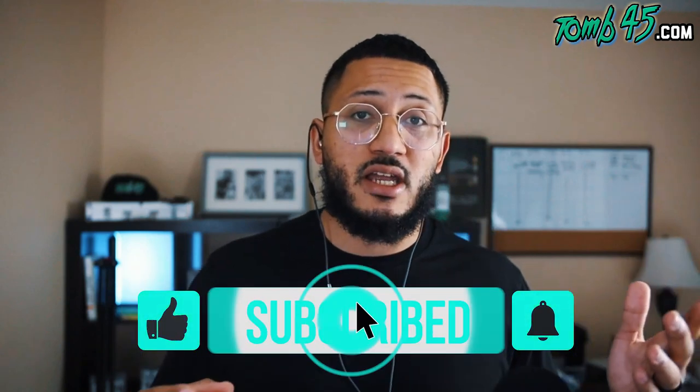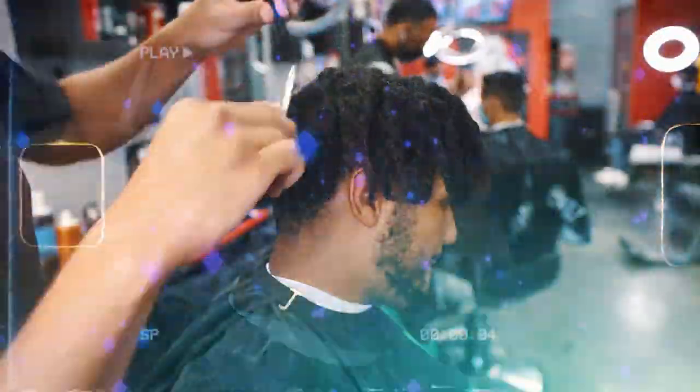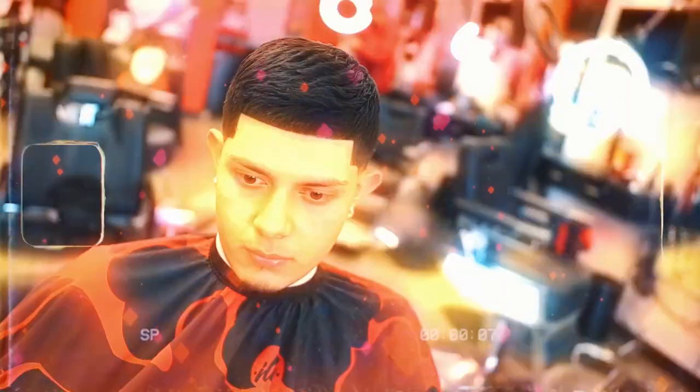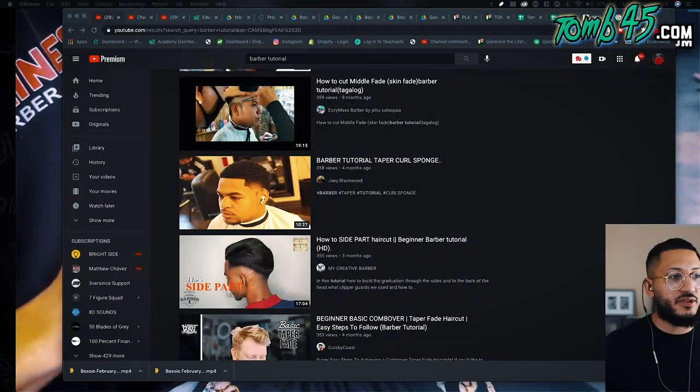For me it's important to do things I wish people would have done for me, instead of having that attitude where people say 'no one did it for me so why should I do it for you' - that's not the energy we're trying to have on this channel. So with that said, let's go ahead and get started with this reaction video - barber tutorials with no views.